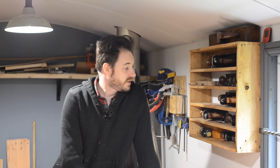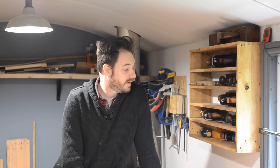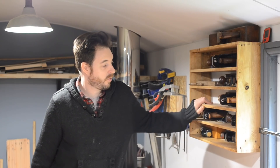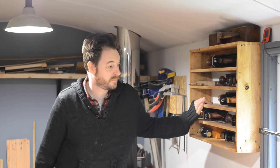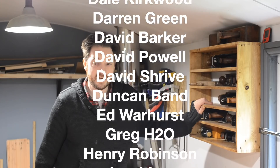So there we go — bit of a collection. Always room for more. I don't tend to use them on the video much, but I do use them when I'm making things for myself. Now that I've actually got them on the wall and accessible, I've found myself reaching for them so much more. Thanks for watching, thanks to my Patreons, and please subscribe for more videos.